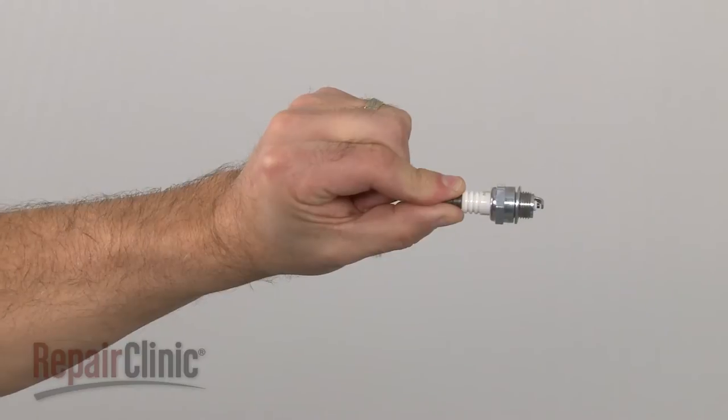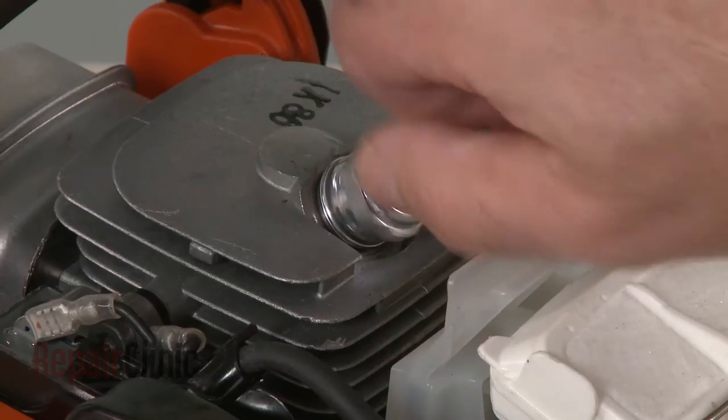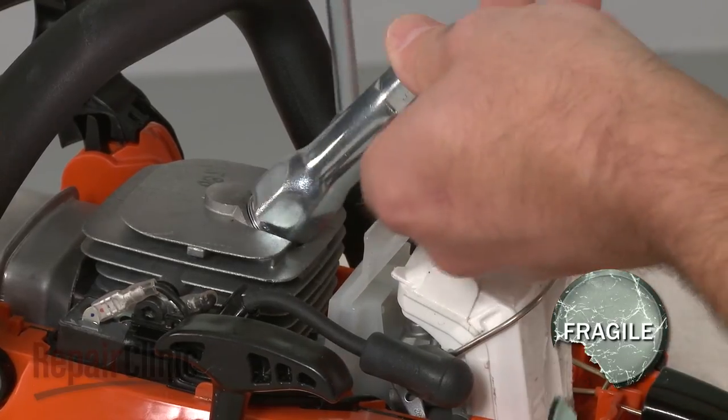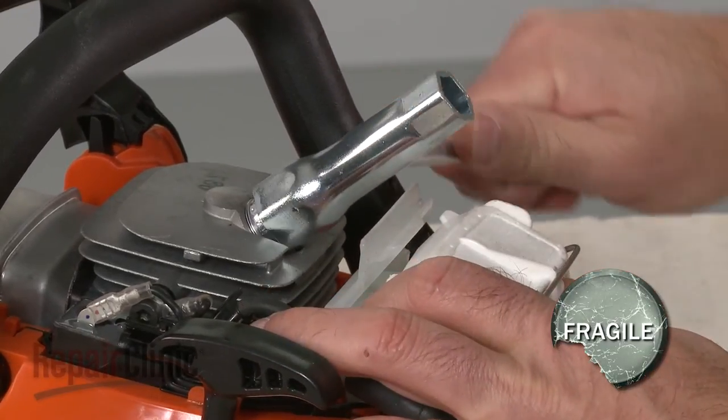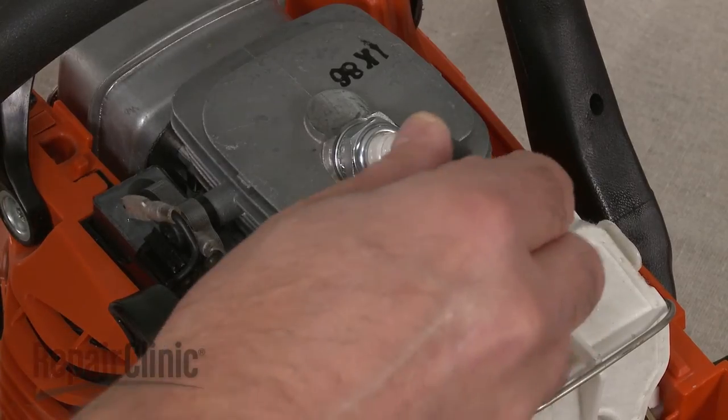Install the new spark plug by threading it into the cylinder head. Be careful not to over-tighten. Attach the wire and boot to the new spark plug.